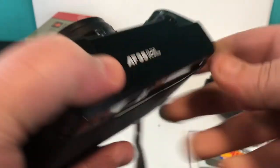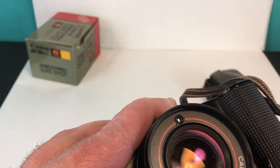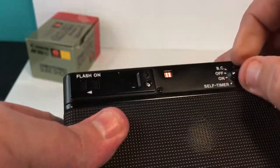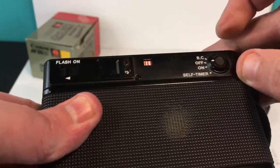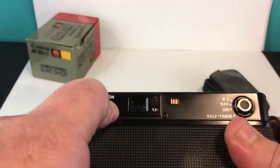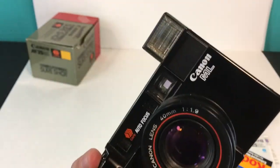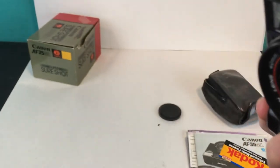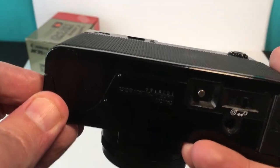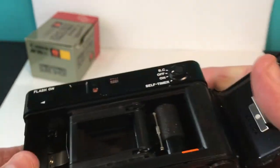Really nice looking camera. It's got a 40mm f/1.9 aperture lens on it. I have the batteries in it — when you turn it on the flash comes up and it does charge. I'm going to open up the back, which is the best way to see it operate. I don't have film to film-test it.